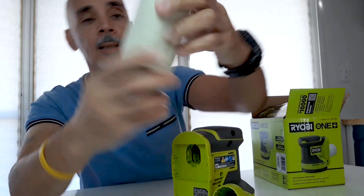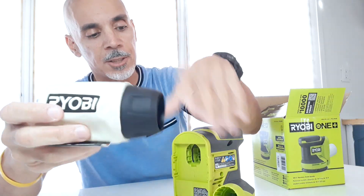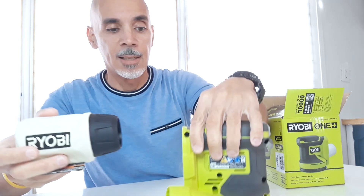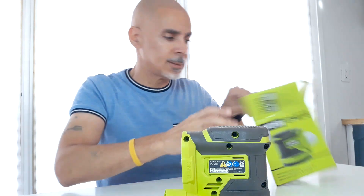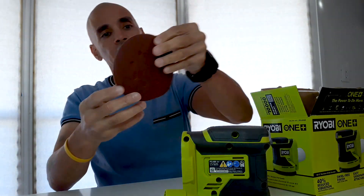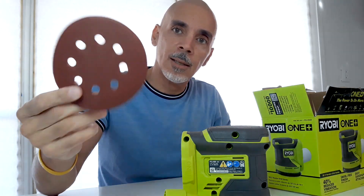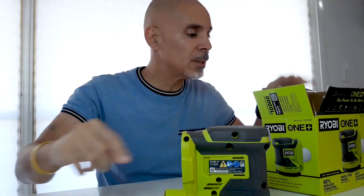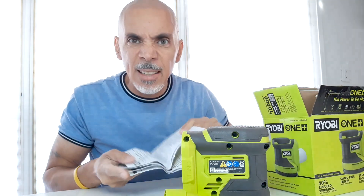The sander comes with an attachment to capture the dust, and it also comes with three circular pieces of sandpaper. I need to read through the instructions.